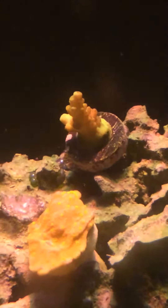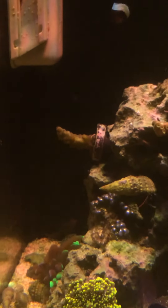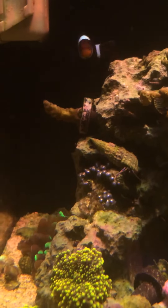I got a few SPS in here. This one's doing alright. And a Montipora. And this one — I don't know, it's kind of dying. So I'm probably going to have to move him and then add his tank.